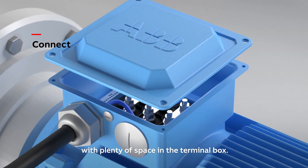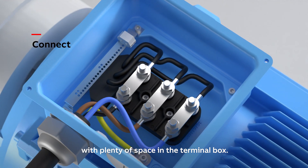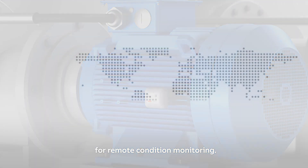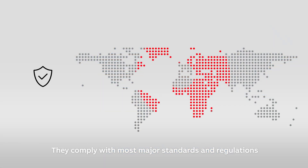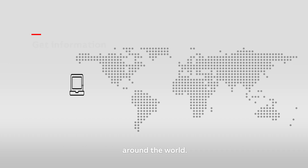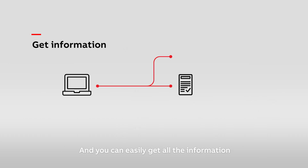The motors are easy to connect with plenty of space in the terminal box. They are compatible with the ABB Ability Smart Sensor for remote condition monitoring. They comply with most major standards and regulations, including minimum energy performance standards around the world. And you can easily get all the information and data sheets you need online.